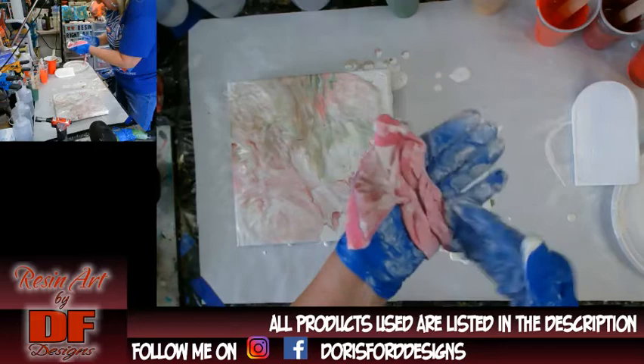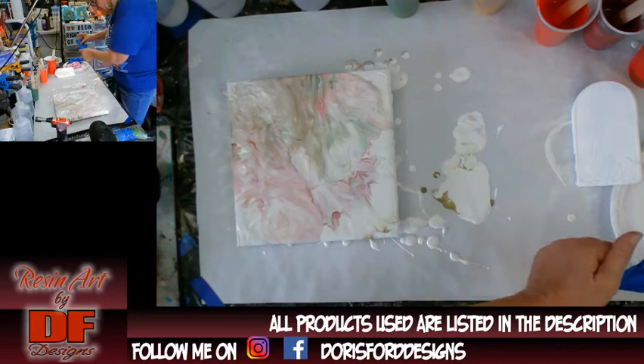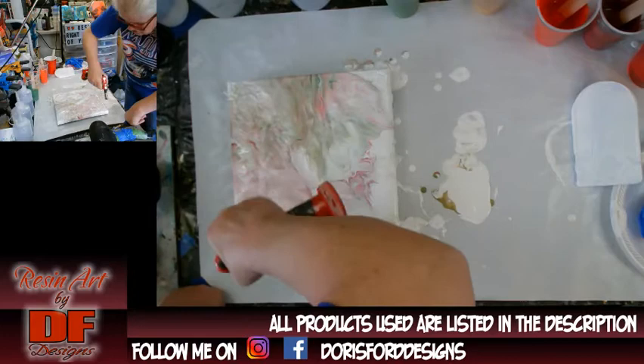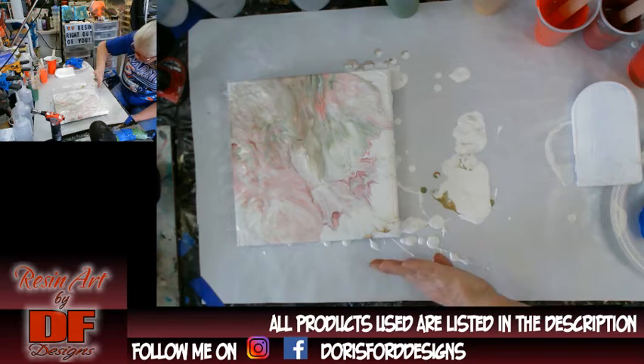I can't get the paint off my gloves so I am going to take them off because all I need to do now is pop bubbles because I don't see any foreign matter in there — you know, pet hairs, dust, my hairs. Well I have no pets so of course I am not going to have any pet hair. So this is it. This is all I am going to do because I don't know how it's going to dry. Okay I can see where I need some white right here because I didn't get it down the side.